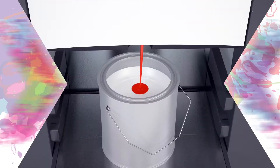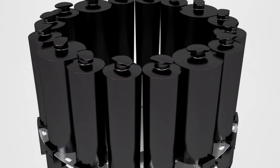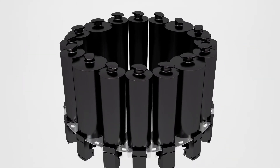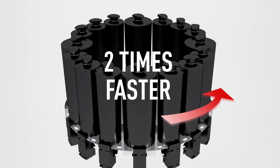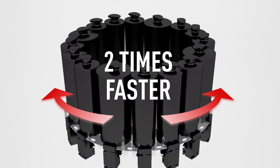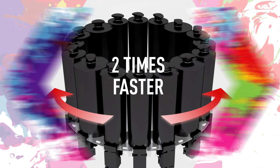With the X-Pro Tint, waiting times during peak hours are history. The bigger pump, together with the bi-directional and faster turntable, make the X-Pro Tint nearly twice as fast as the TM and the X-Smart. Compared to simultaneous dispensers, the X-Pro Tint on average is just as fast, but with a lower TCO.